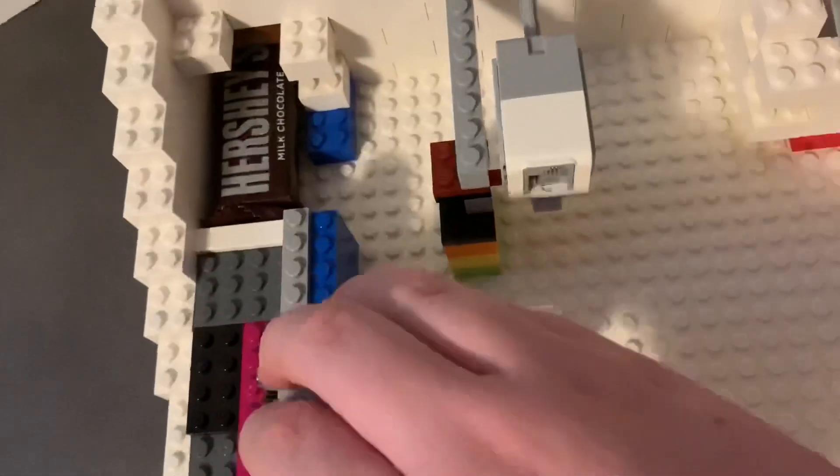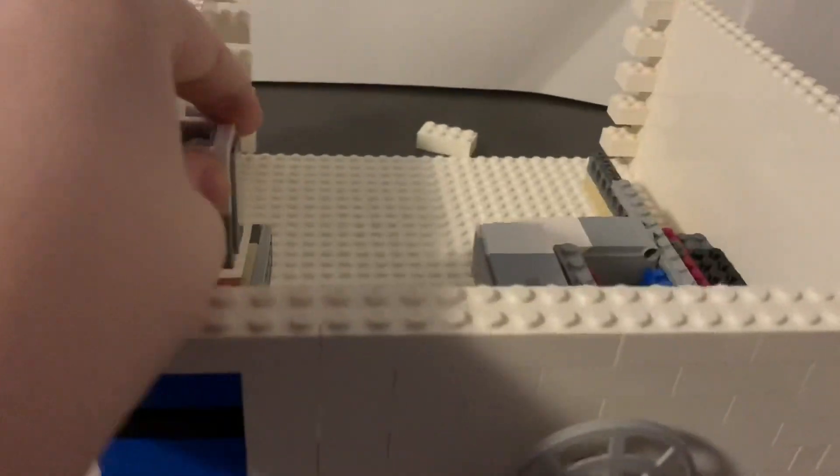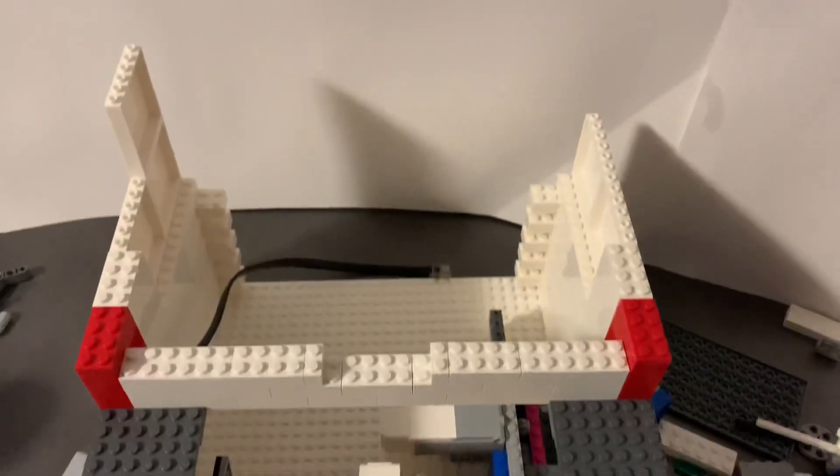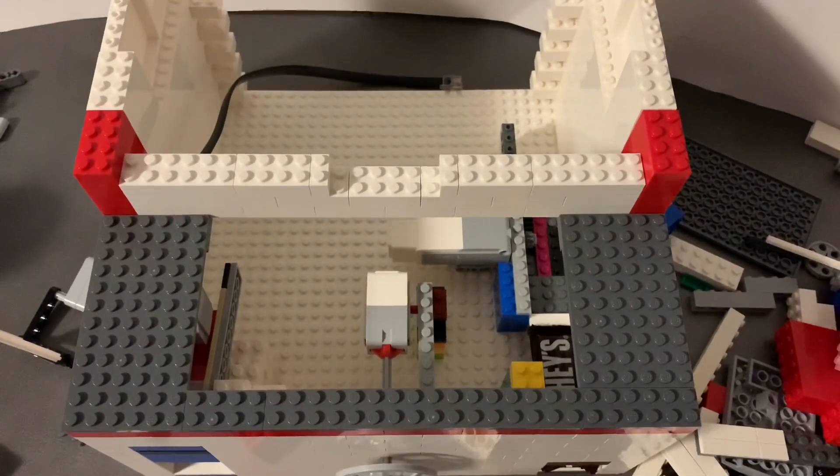After that, I installed the button, the prize dispenser mechanism, and the coin detector. Next, I added the walls and placed some plates on.